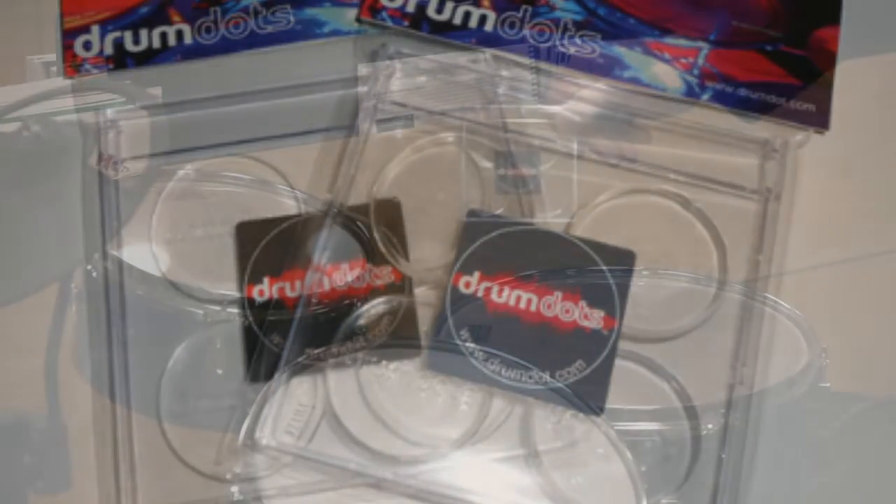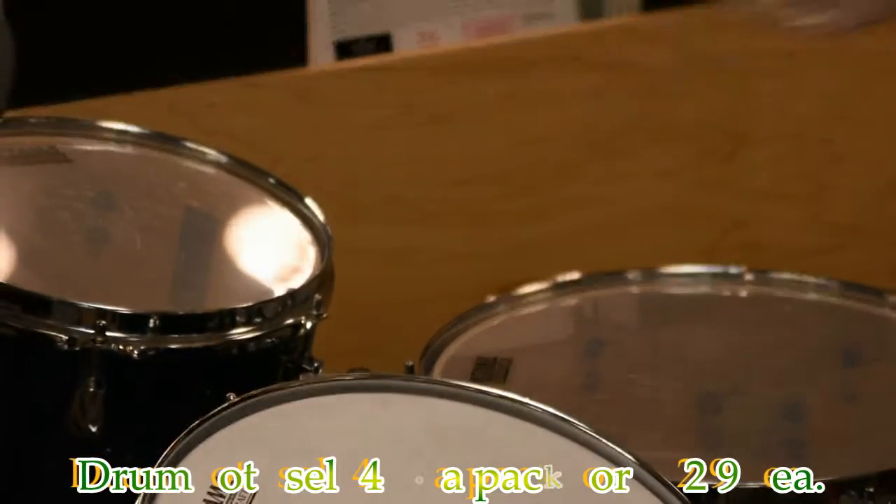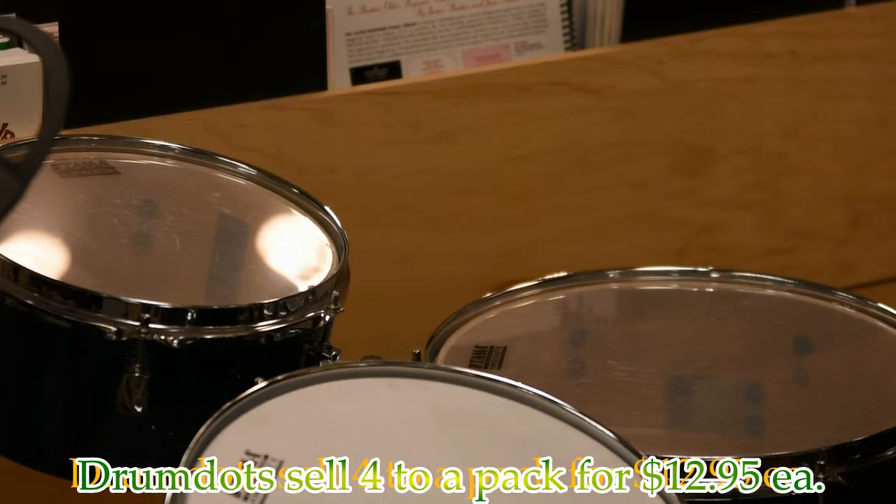Here we are at K2 Music and we are looking at drum dots. Drum dots are these little clear, gel-like pads that we put on drums to help control the sustain.